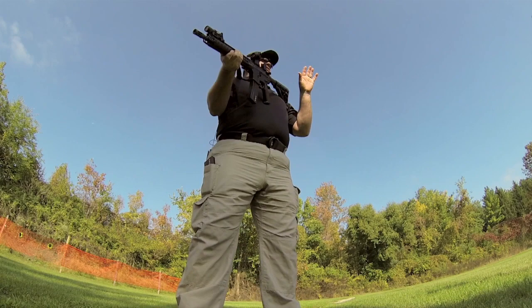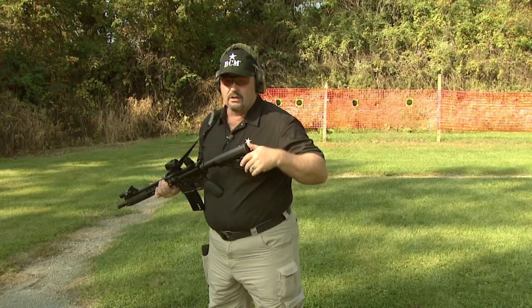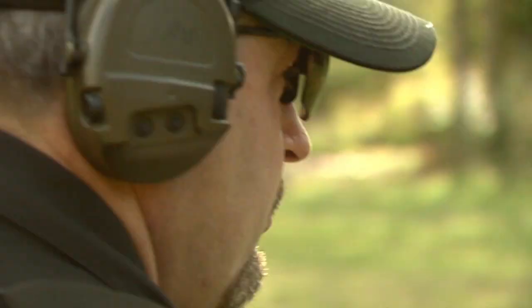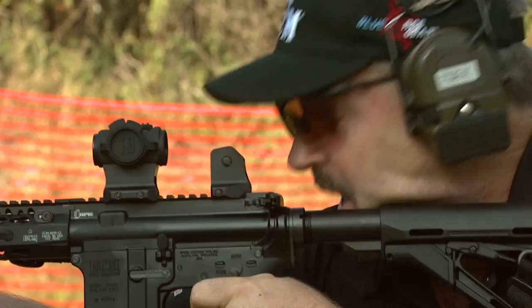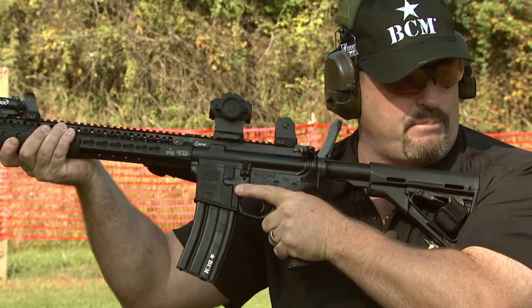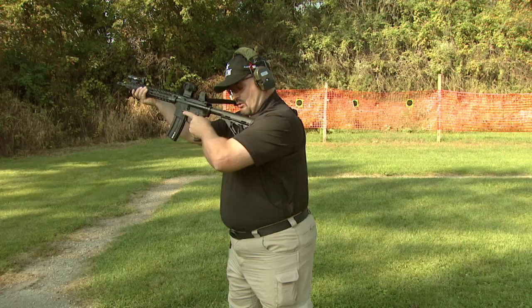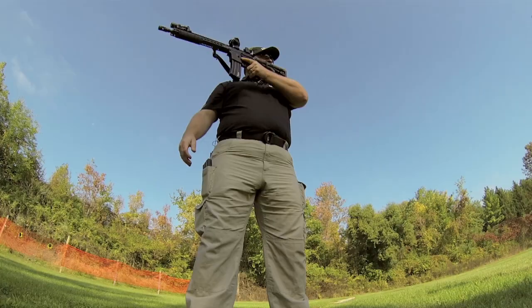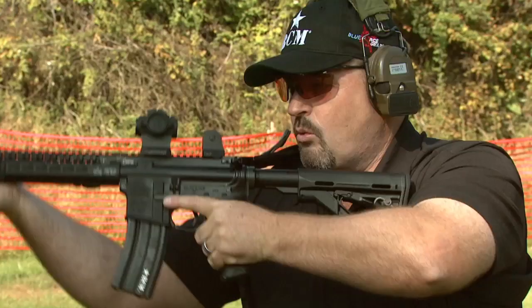I'll reset and grab my empty mag and take you through it by the numbers. You're not going to be able to anticipate when the gun runs dry — generally you'll figure it out when you're pulling the trigger and it doesn't go bang anymore. Out on the range you can get the sensation of the bolt locking to the rear, but when you're in an actual gunfight focused on the threat, rarely does that happen. Now I realize I'm out of ammunition. First thing: finger straight, maintain muzzle awareness. I want to anchor my buttstock — either pull it straight back or slightly under the armpit. I don't want to try to balance the gun in front of me at the pistol grip. I want to anchor my buttstock.